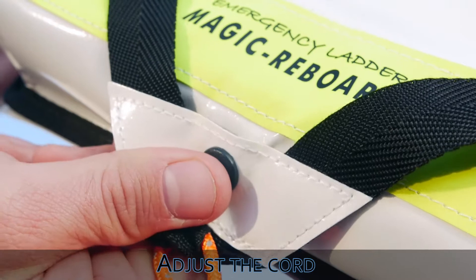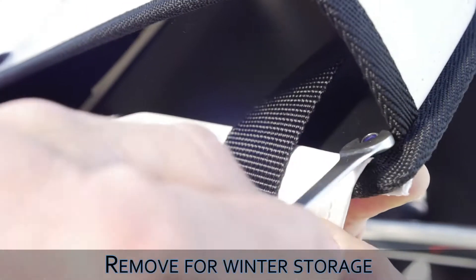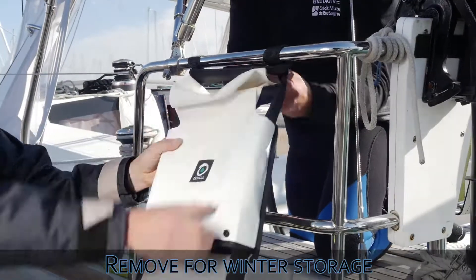Adjust the length of the cord and check that the ladder deploys correctly. The ladder can easily be removed by reversing the installation process.